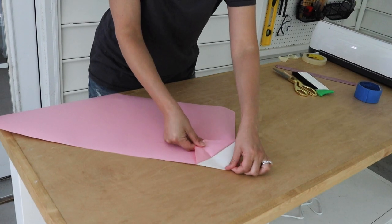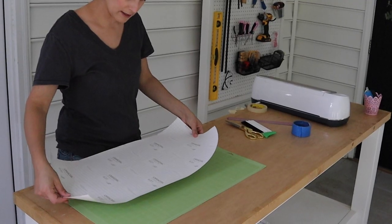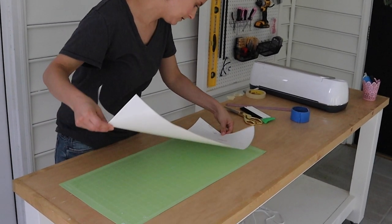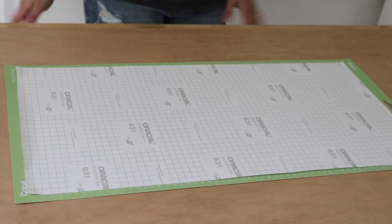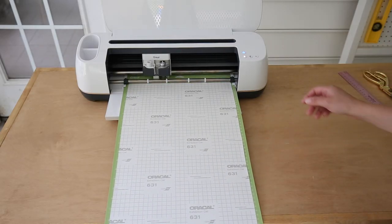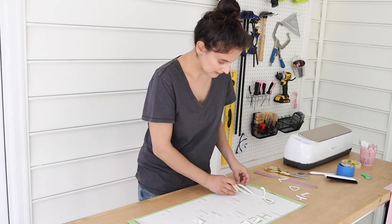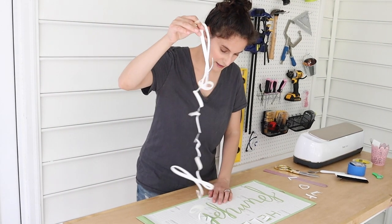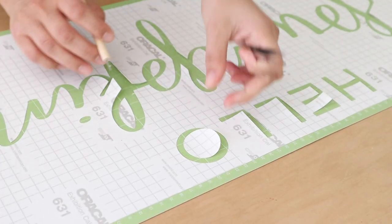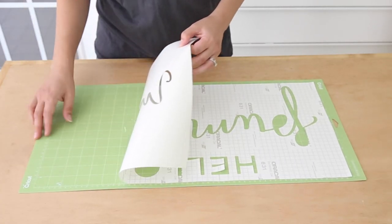Step two is to make the stencil for the doormat. Remove the 12 by 24 inch vinyl from the backing paper, then attach the vinyl backing paper to your 12 by 24 inch Cricut cutting mat with the shiny side down — the Oracle logo will be on the top side. It's really important to have the shiny side down so the stencil will easily remove from the mat after cutting. Load the mat into the Cricut and press the flashing go button. After the Cricut finishes cutting, remove the mat and weed the letters from the paper — this means removing the letter shapes while leaving the remaining paper as the stencil. Make sure to remove the inside floating letter pieces too, and set them aside to use later. Then remove the paper stencil from the mat starting at one corner and carefully pulling it off.